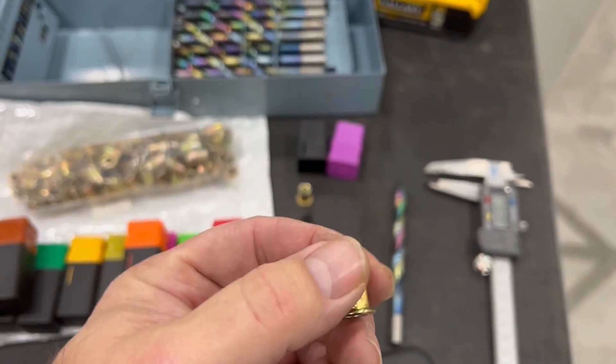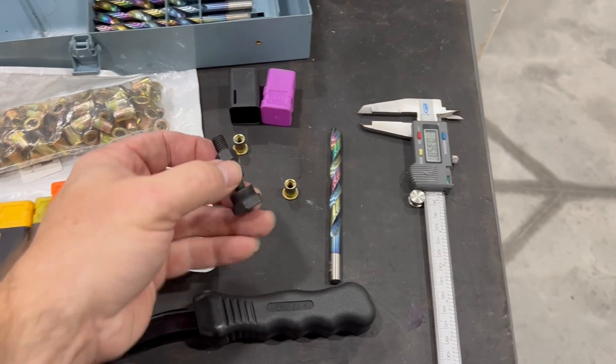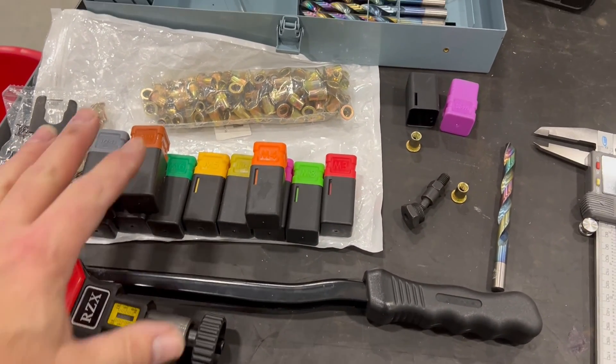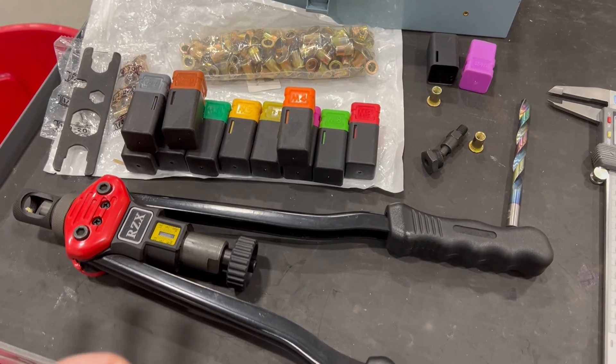You actually need the nut rivets. In this case, we're going to be using a quarter 20. So I pulled out the quarter 20 insert here already. Each one of these is a different size, so one doesn't fit all. You're not going to get one unit that's going to do all of the nut rivets — each nut rivet is its own size.